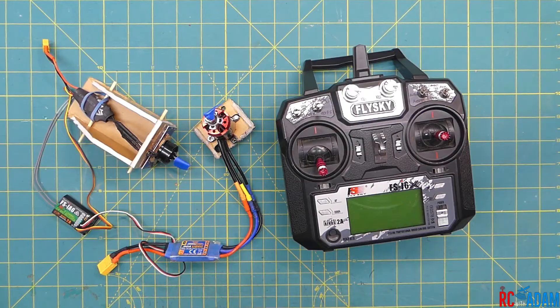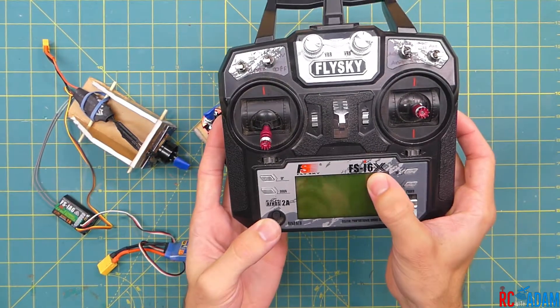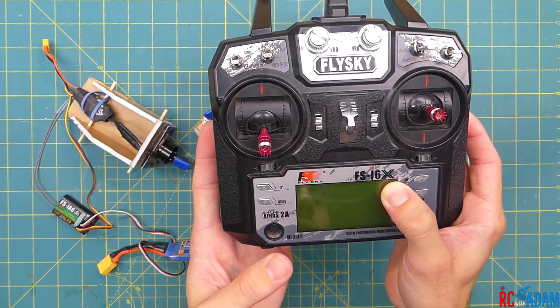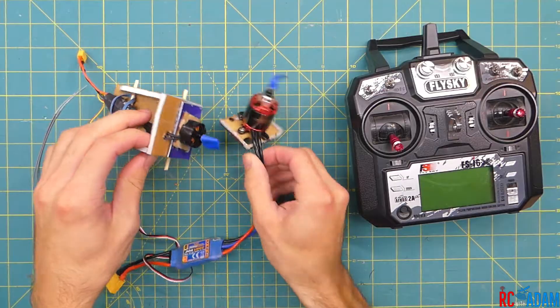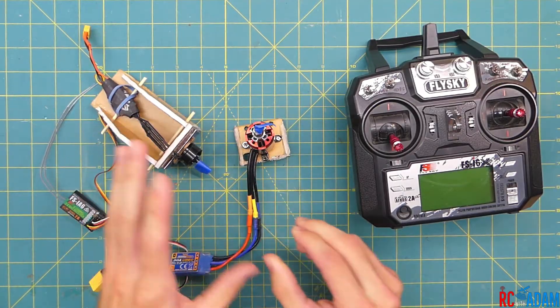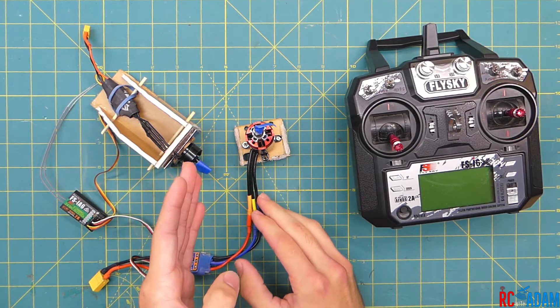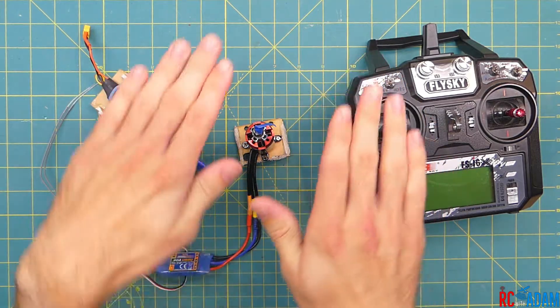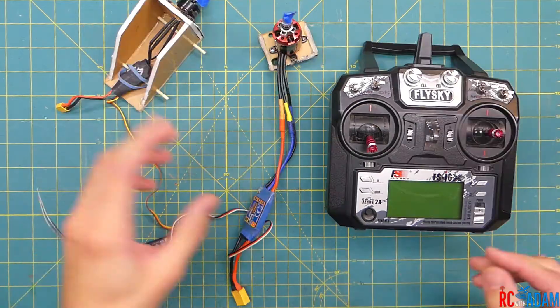Welcome back to RC with Adam. I want to show you how to set up your Flysky radio — in this case the Flysky FS-i6X, and this would be exactly the same for the i6. I'm going to show you how to set it up for a twin motor or dual motor setup, and then how to set it up for differential thrust so you can have a left motor and a right motor to yaw your airplane left and right.